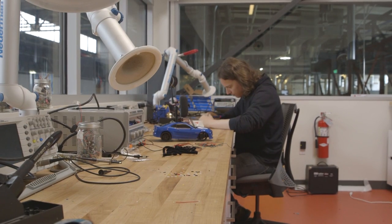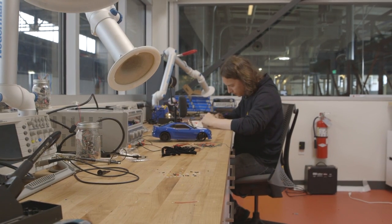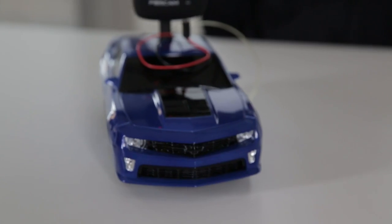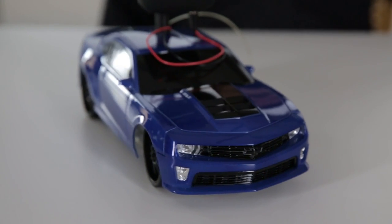One of the reasons I came up with this project was because I've done a lot in the past with robotics and remote-controlled vehicles, and I just really enjoy working with them and exploring the different possibilities they offer.